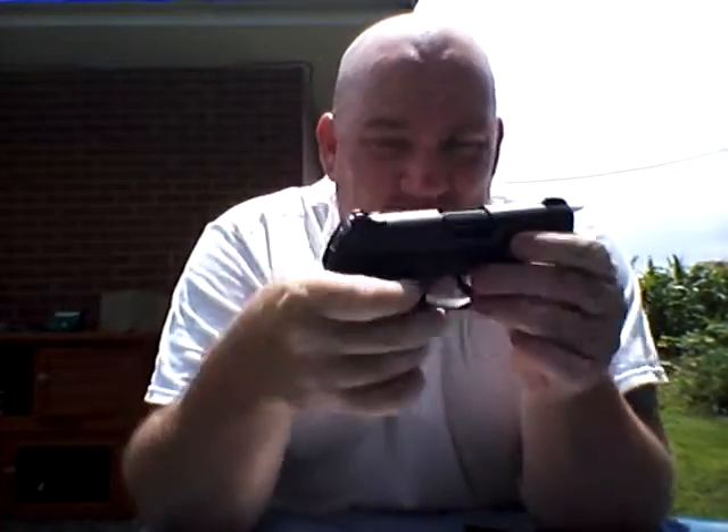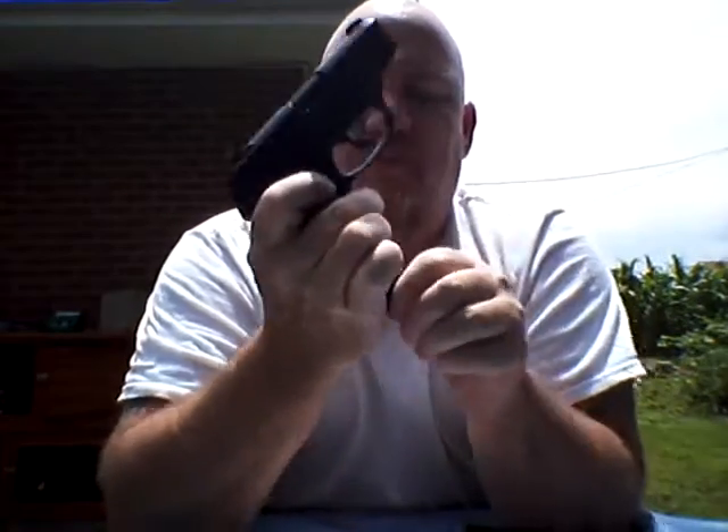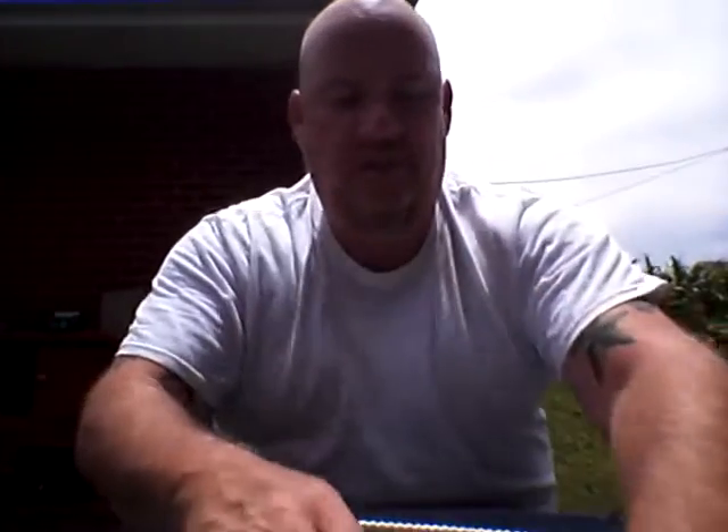Even sitting here talking right now, the magazine is loaded. There's not a round in the chamber. I didn't have my finger in the trigger guard. No magazine. But what this does is give me with my fat hands a place to put my pinky, which I really like, and it makes it a comfortable firearm to shoot. I carry 124 grain hollow point as far as personal defense ammunition goes.